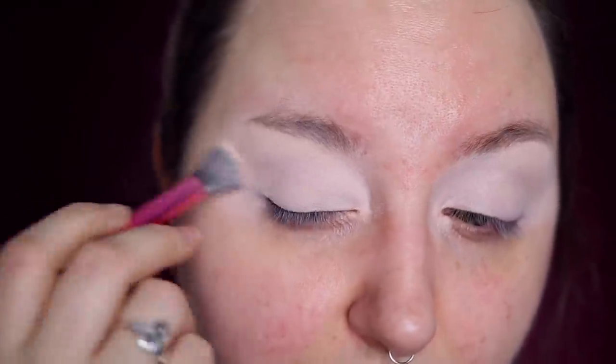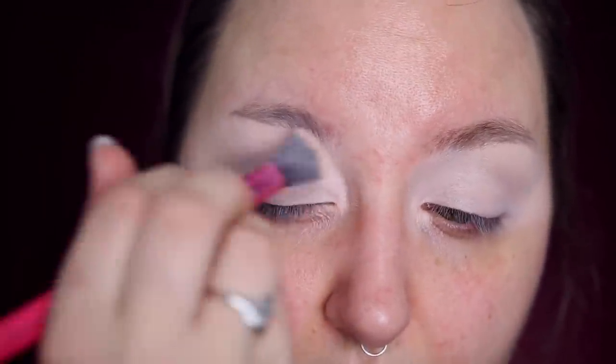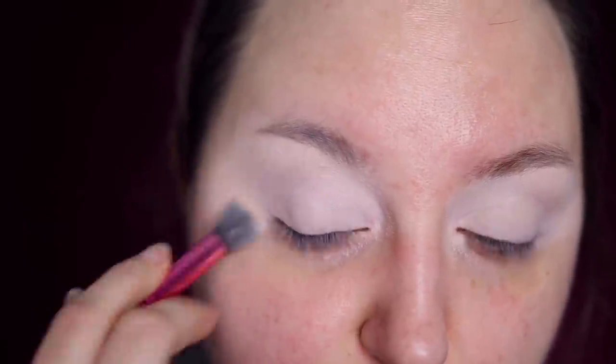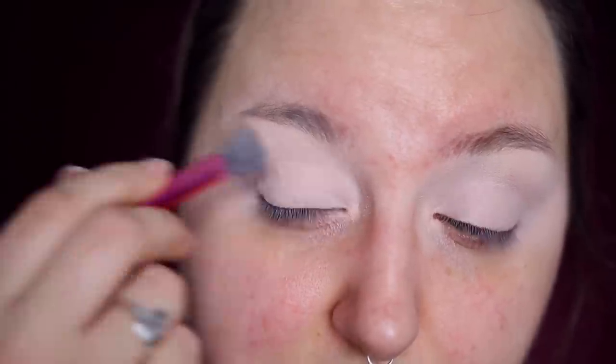You guys were really receptive to the up-close makeup tutorial that I did — I did a sunset cut crease on Monday. You liked the up-close visuals because a lot of times tutorials are farther away and you were able to see much more precisely what I was doing. So I am going to do yet another. I'm just tapping out the concealer, getting it all nice and crease free.